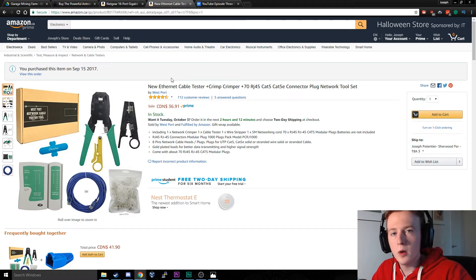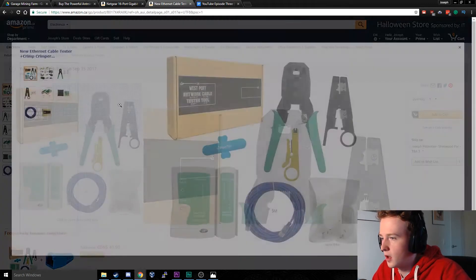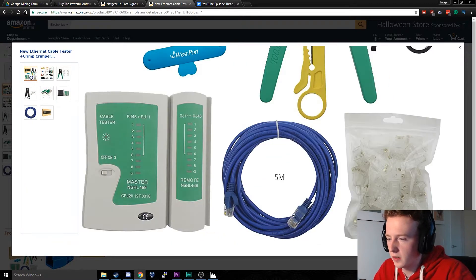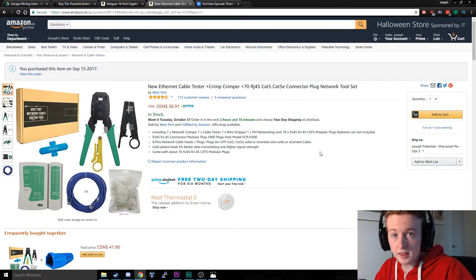When the electrician came over and installed an Ethernet cable underground from our house to our garage, they didn't actually terminate the cables. So I went ahead and bought this kit off Amazon, which allows you to finish off the ends of an Ethernet cable just like this one here. It's actually easier than you think and I'll show you how to do it later in this video. That's all for the intro — let's go install the gear.